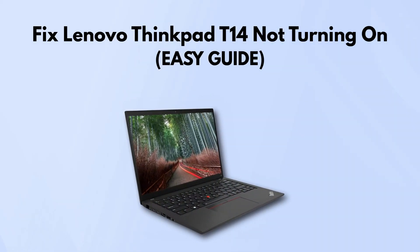In today's video, we're going over how to fix your Lenovo ThinkPad T14 if it's not turning on. If your laptop's stuck on a black screen and just won't power up, don't worry. Here are two simple things you can try that might get it working again.